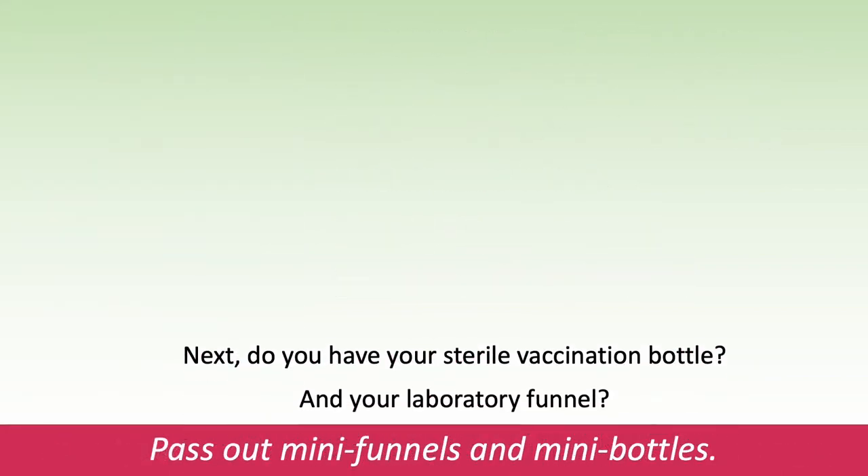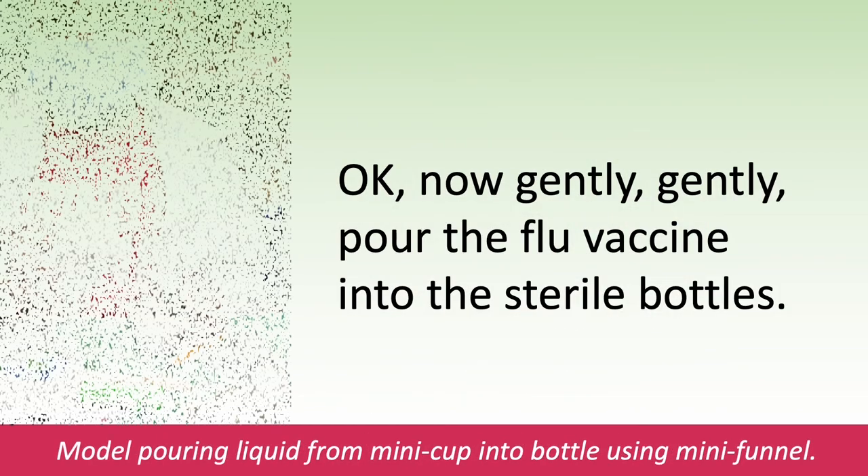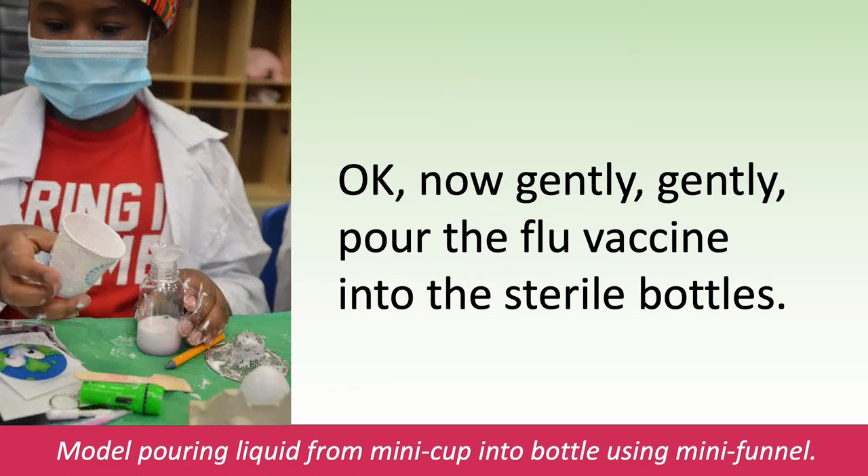Next, do you have your super sterile vaccination bottle and your laboratory funnel? Pass out the mini funnels and mini bottles. Okay, now gently, gently pour the flu vaccine into the sterile bottles. Model pouring liquid from the mini cup into the bottle using the mini funnel.